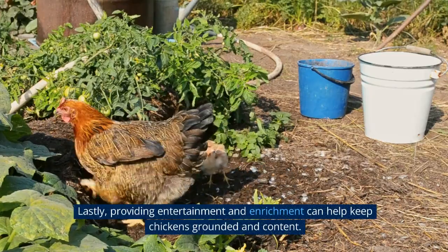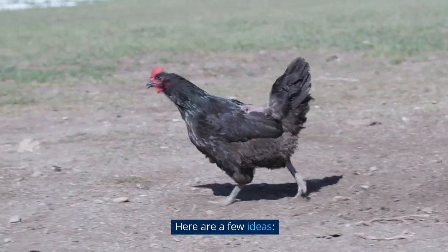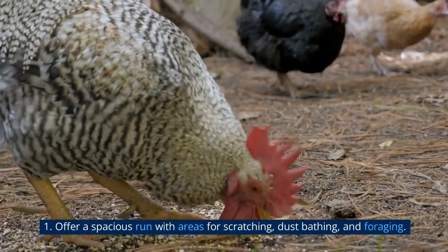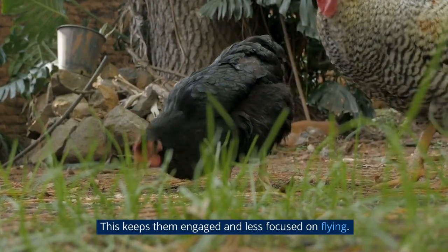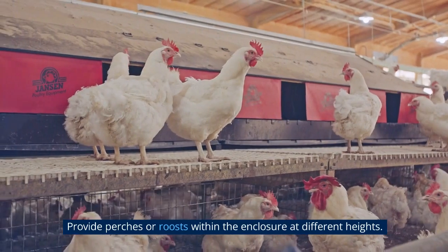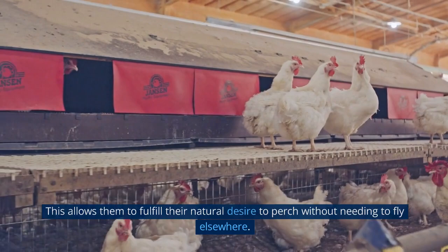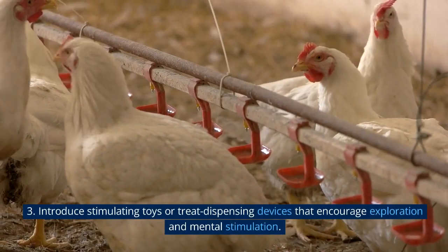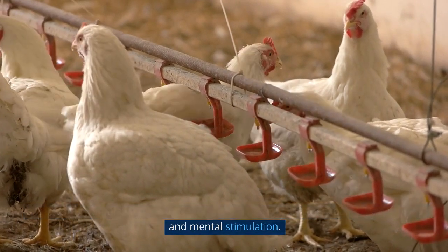Lastly, providing entertainment and enrichment can help keep chickens grounded and content. Offer a spacious run with areas for scratching, dust bathing, and foraging — this keeps them engaged and less focused on flying. Provide perches or roosts within the enclosure at different heights, allowing them to fulfill their natural desire to perch without needing to fly elsewhere. Introduce stimulating toys or treat-dispensing devices that encourage exploration and mental stimulation.